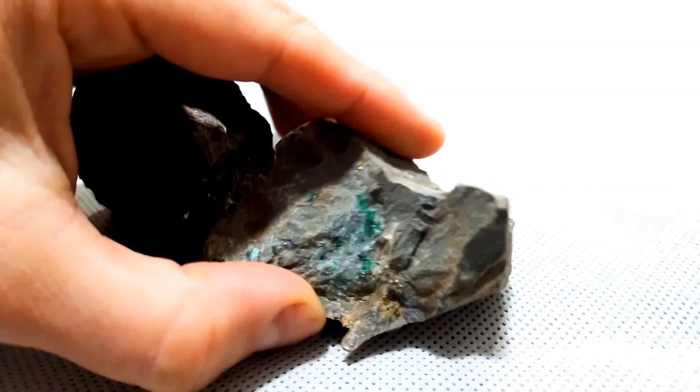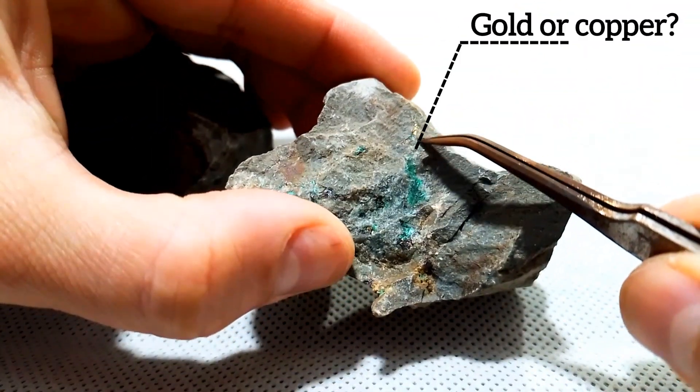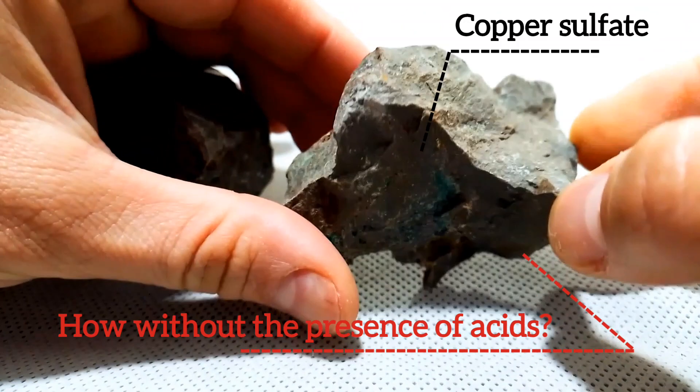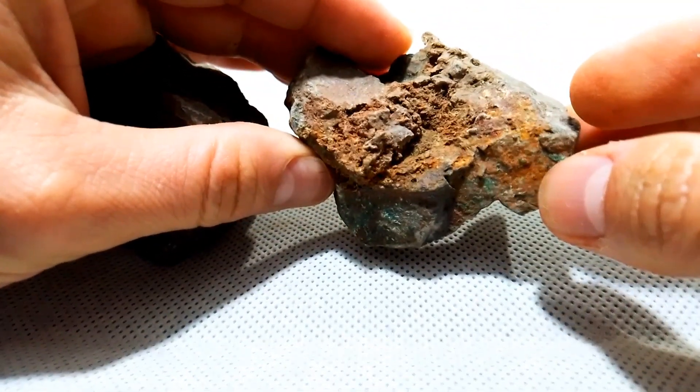If we put the zeststone in vinegar, the golden color of this part may be lost. Do you see this? These are green crystals of copper sulfate. And here copper plays an important role in hiding the gold.